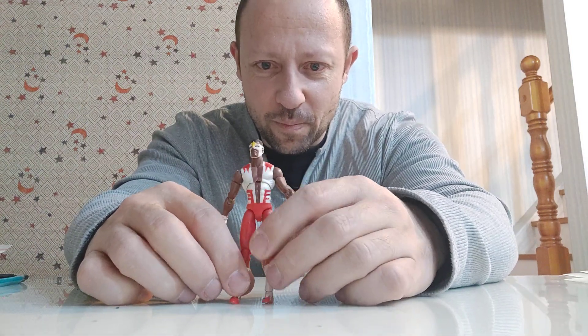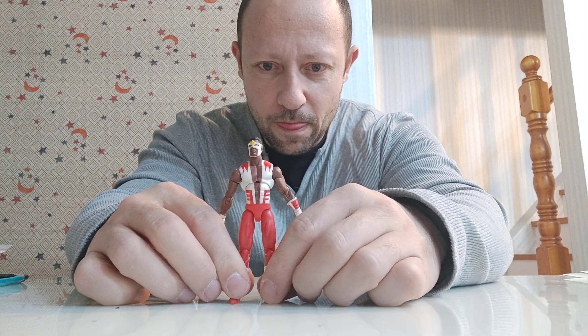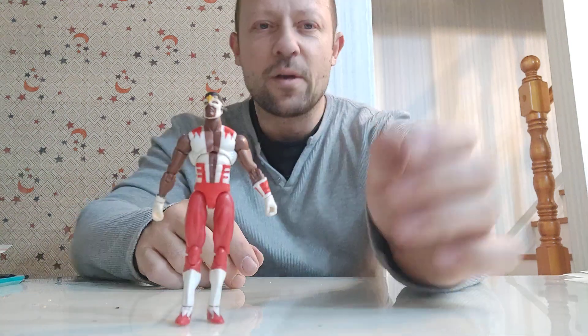He looks pretty cool, he's quite athletic — the body is not a bad little figure. He can just about stand up on his own. This is Smashing Toys signing out — please like, share, and subscribe. I'll be back with more action figure videos for you. Stay happy, keep collecting — bye-bye!